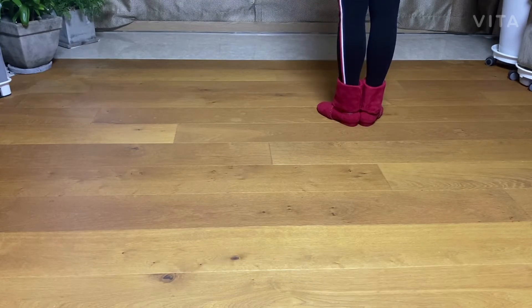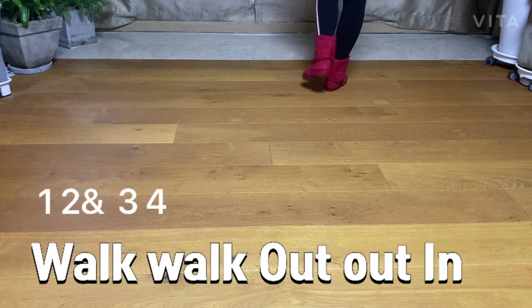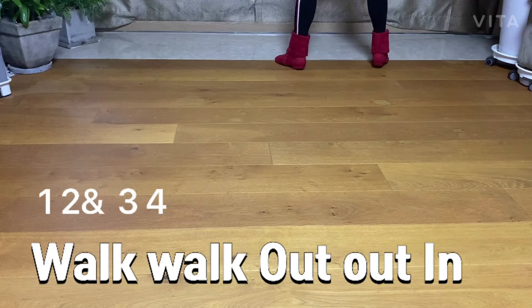Section 1: work forward — out, out, in. One, two, and three, four.